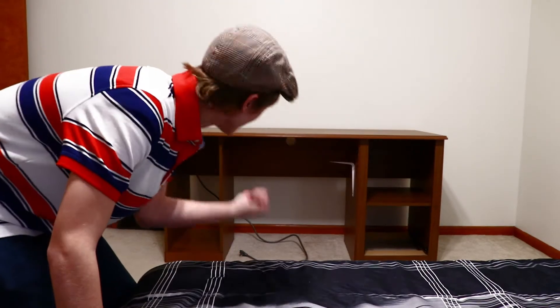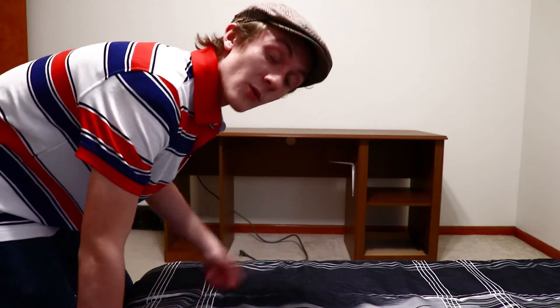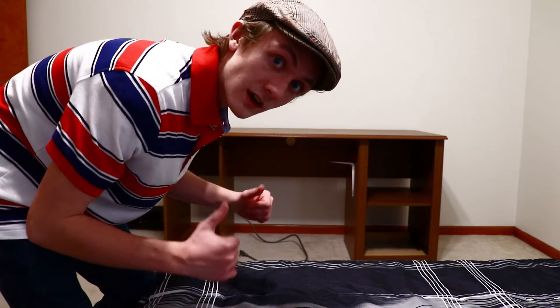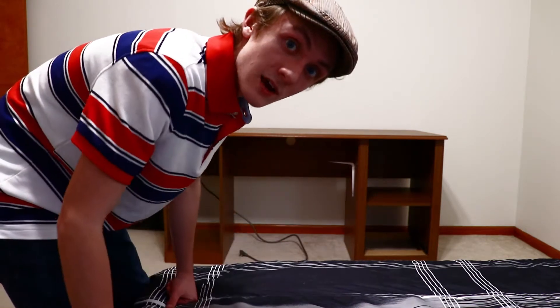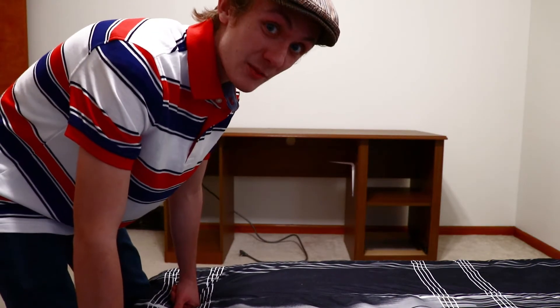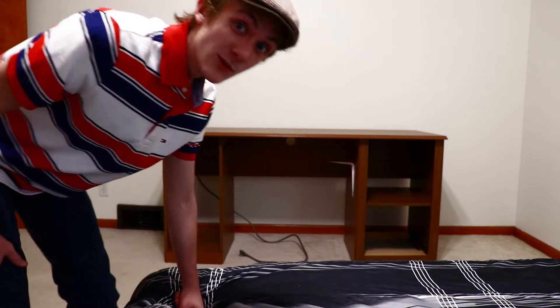We got the desk finally in here. We're going to get it set up now, and once it's ready to go we'll get upstairs and start working on the brand new desk setup. Let's get to it.